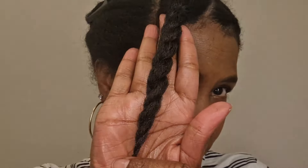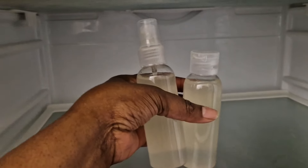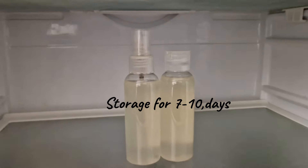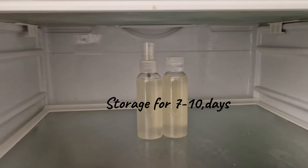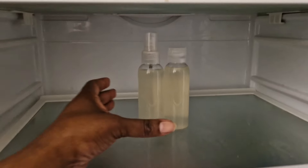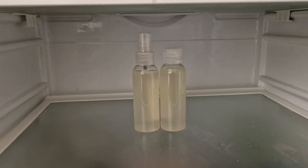I'll be using my aloe vera water every day for long-lasting moisture and rapid growth. I store it in the fridge for at least 7 to 10 days, which should last until I make a fresh batch. I hope you enjoyed the video and will try this — remember to like, comment, and subscribe, and I'll see you in the next video!